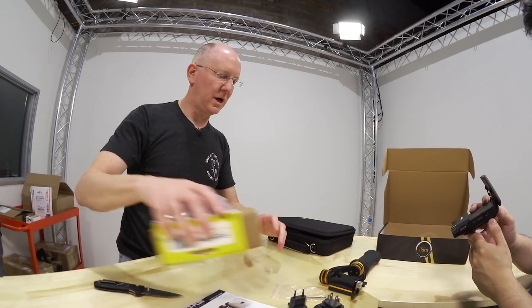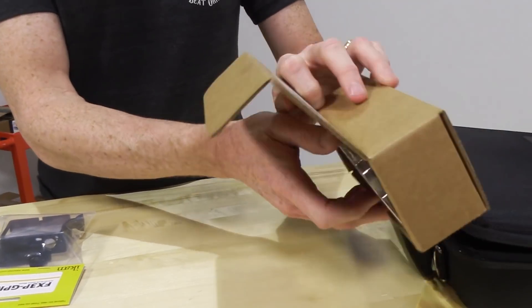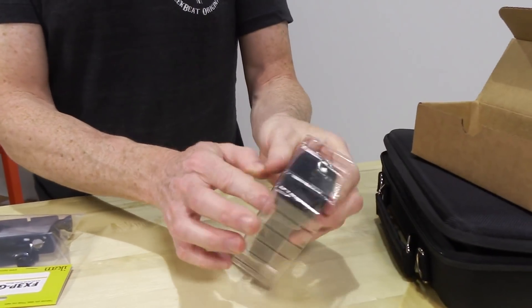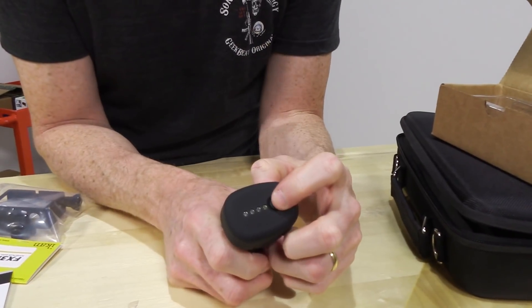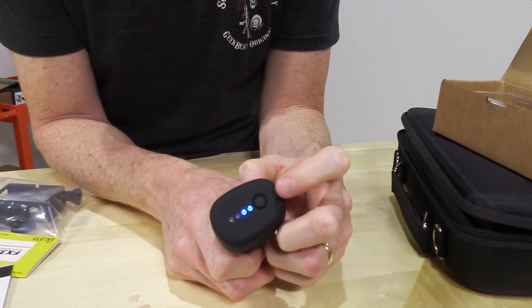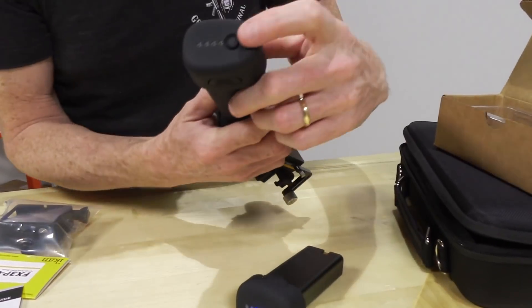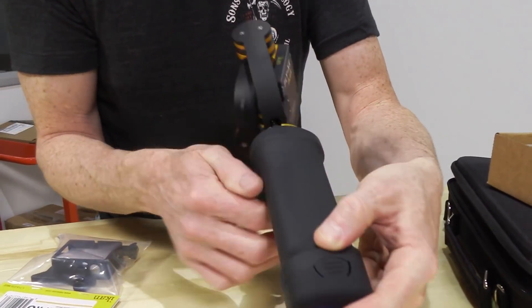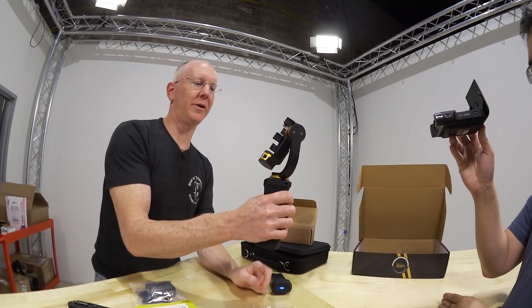In addition, we were also sent a couple of other little gadgets. Looks like we've got an extra battery, so that'll be nice for using this on the go and swapping them out. And if you want to test your battery to see how charged it is, you tap that little button. So it looks like one came with two bars and one came with three.